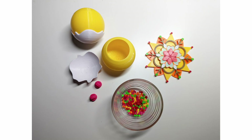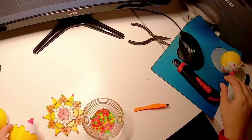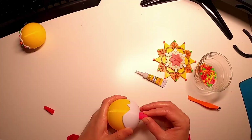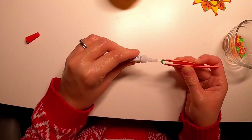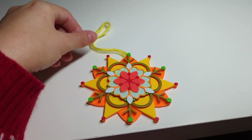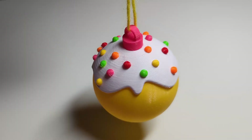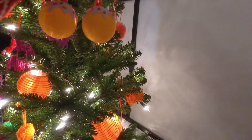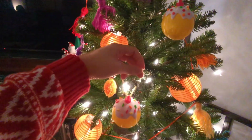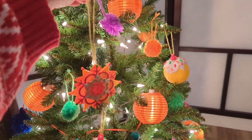Once all the parts are printed comes my favourite part — assembling each ornament. And ta-da! I'm very pleased with how these came out.